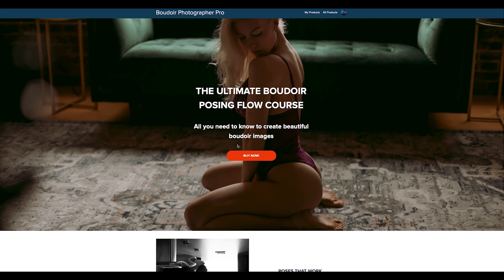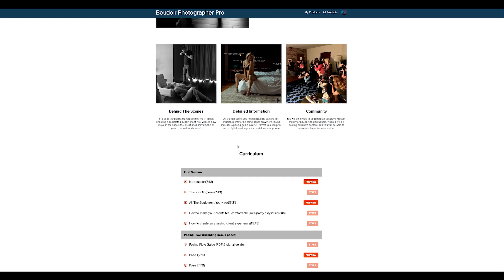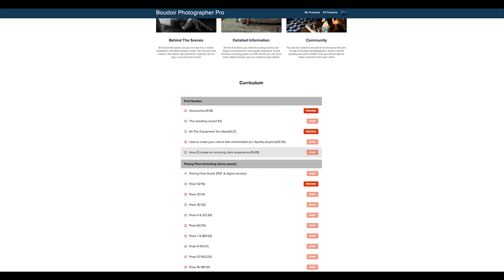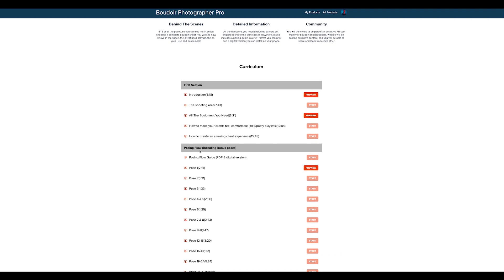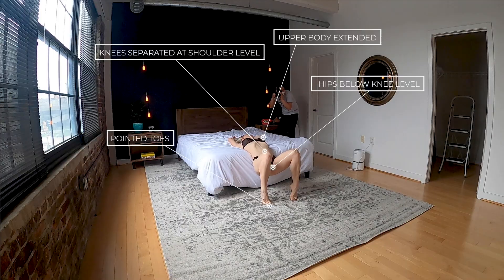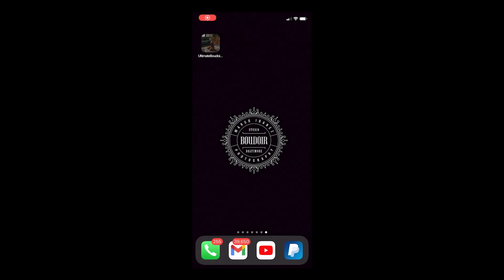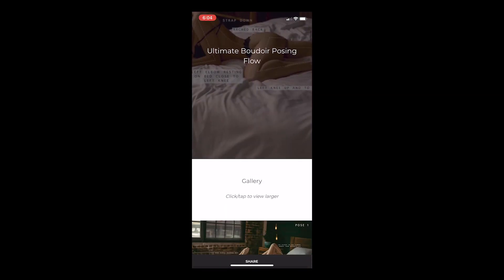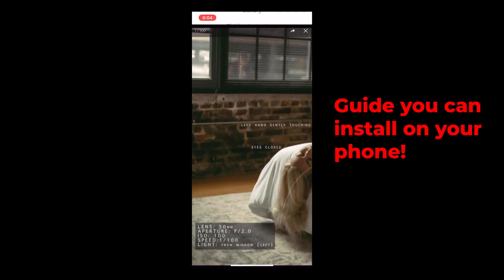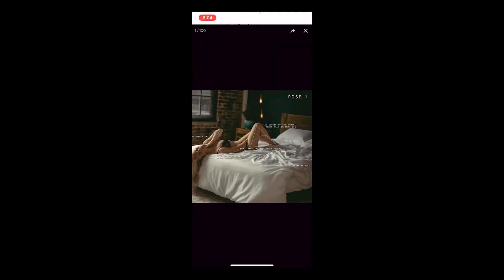If you'd like to learn more, I've created a posing course with a hundred different poses I use with my clients. It includes not only the poses but also the shooting space, all the equipment you need to recreate these poses, how to make people feel comfortable, and a lot more. You'll see me performing a whole boudoir session with precise instructions, and you'll also get a posing guide in PDF format as well as a digital format you can install on your phone — with all the camera settings and information you need to recreate each one of these hundred poses.